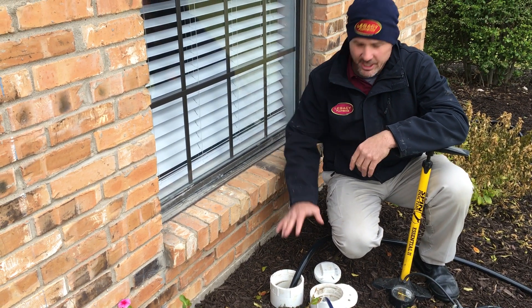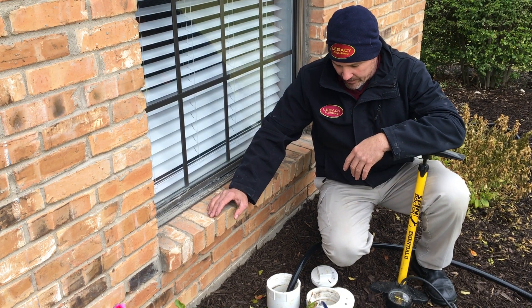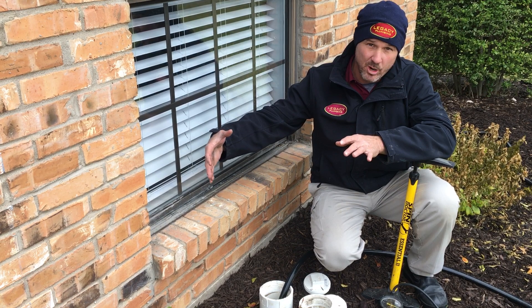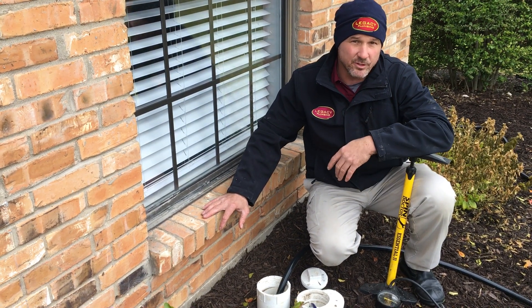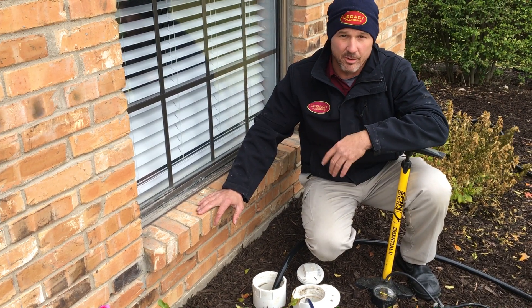Once we have the whole system filled up, we'll give it about 15 minutes to see if it holds. If it holds, everything's good. If the water level starts to drop, that means water is leaking out of a pipe somewhere under the house, in which case we would have to do some more advanced diagnostics to locate those leaks and see how many there might be.